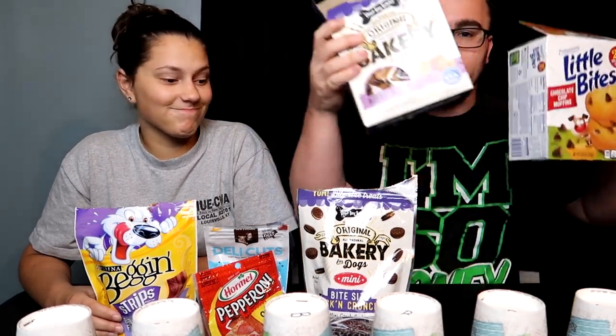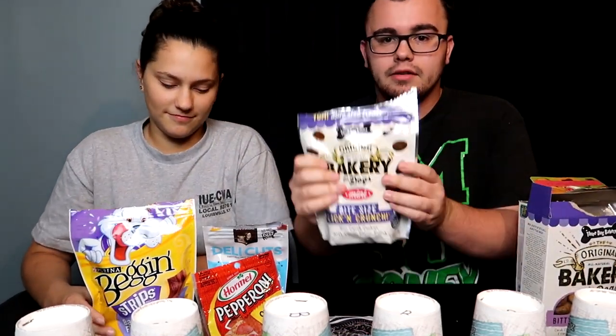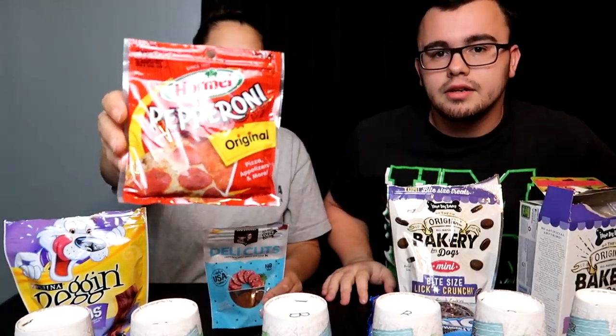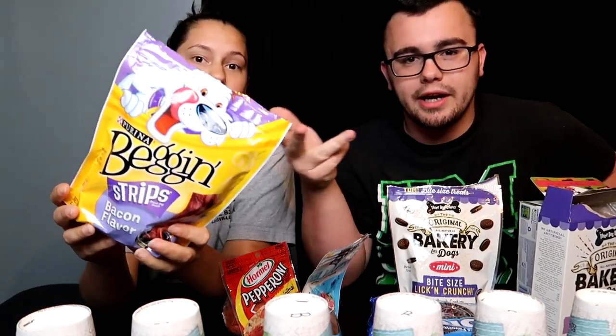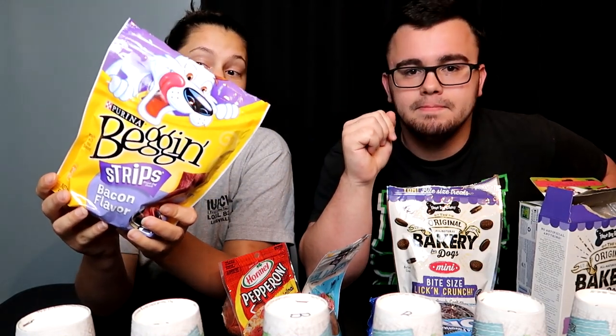We don't know what's underneath these cups and we're gonna mix it up — it's totally random who gets dog food and who gets the real food. We have muffins versus biscuit muffin things, Oreo-type things versus real Oreos, pepperoni versus dog pepperoni, and we don't have real bacon but we made one slice using Begging Strips. We also have a Slim Jim with another beef jerky-looking dog food, and water just in case things get bad.